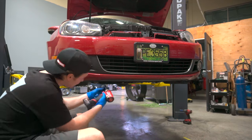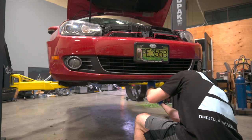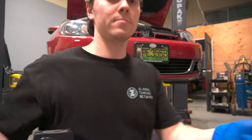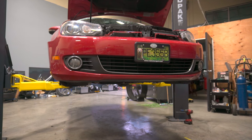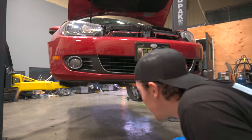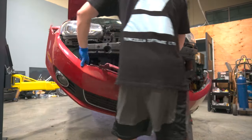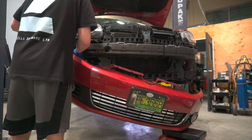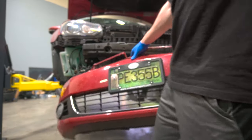There are seven bolts along the bottom. And now the bumper should come off — hypothetically. Before we go ahead and break any electrical connectors, let's just undo those. And there we go — bumper is off.